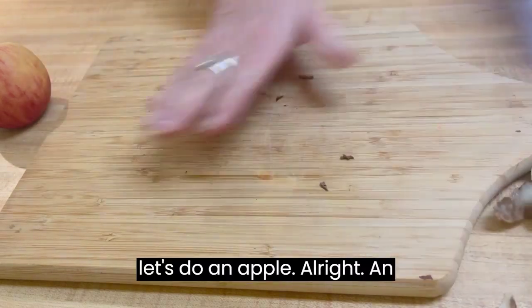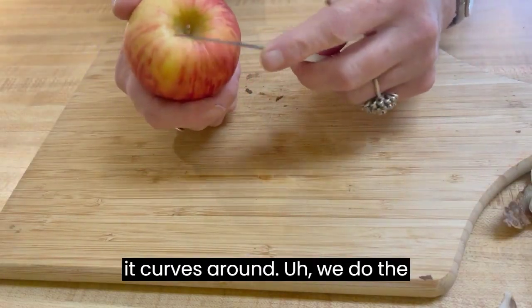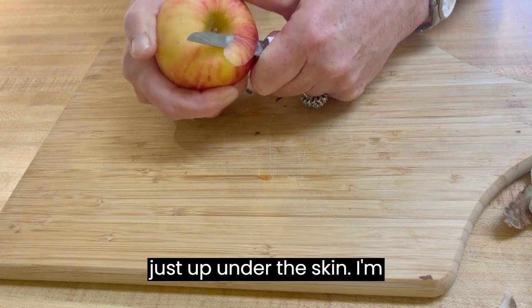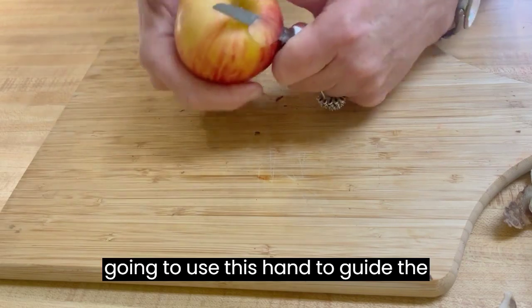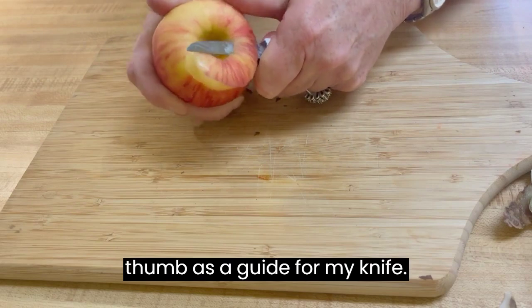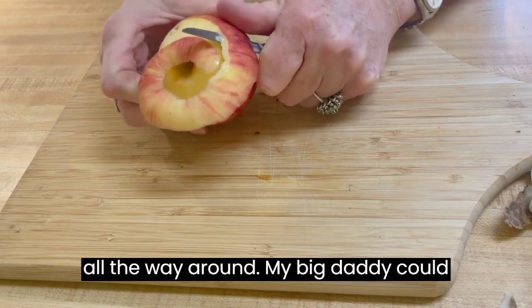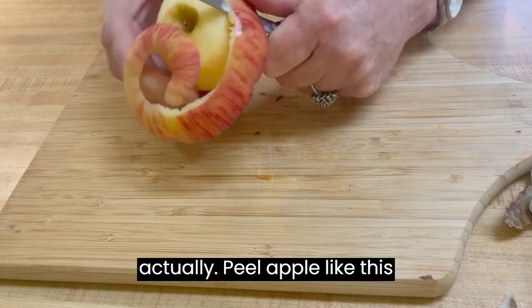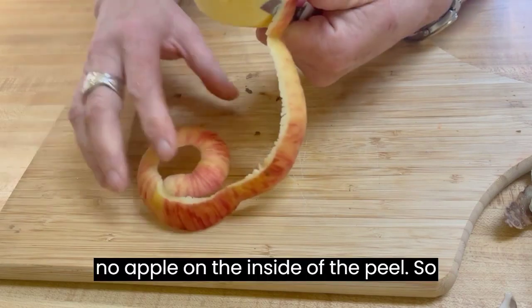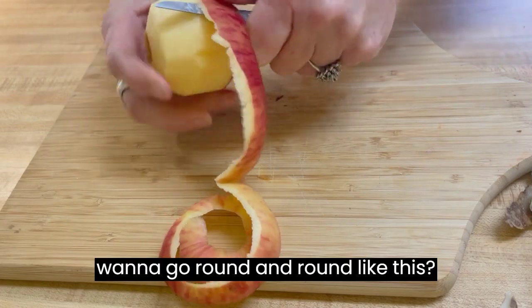Now let's do an apple. An apple's a little bit different because it curves around. We do the same thing — put your knife just up under the skin. I'm going to use this hand to guide the apple and turn it, and use my thumb as a guide for my knife, trying to do a peel all the way around. My big daddy could actually peel an apple like this for the grandkids and have no apple on the inside of the peel — that was always really neat. You want to go around and around like this.